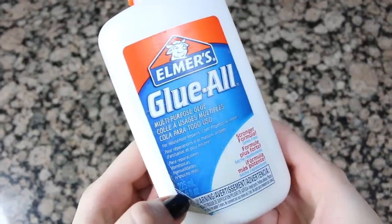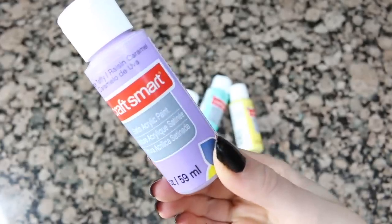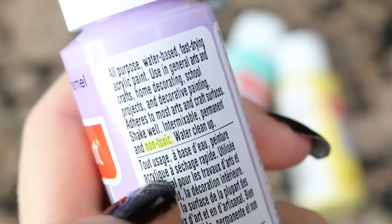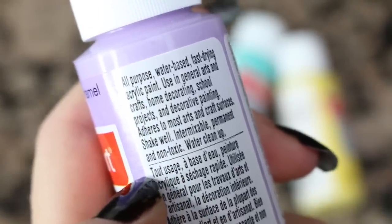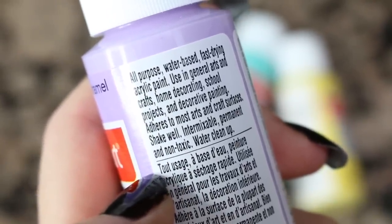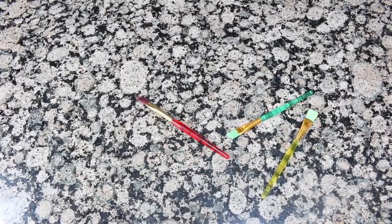You're also going to need some glue. I like using Elmer's glue because it is non-toxic and safe. The next thing is optional and that is paint. If you are going to be using paint, you need to make sure that it is non-toxic and water-based. If you're not comfortable using paint for your small animal, you don't have to — use it at your own risk. And you're going to need some paint brushes.